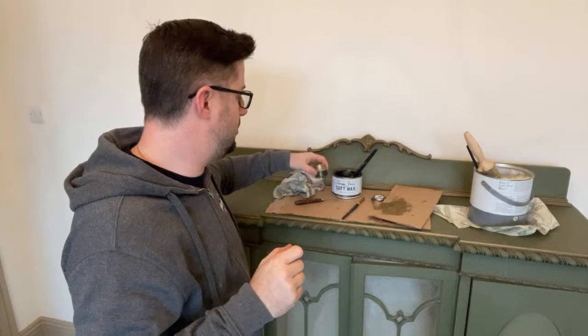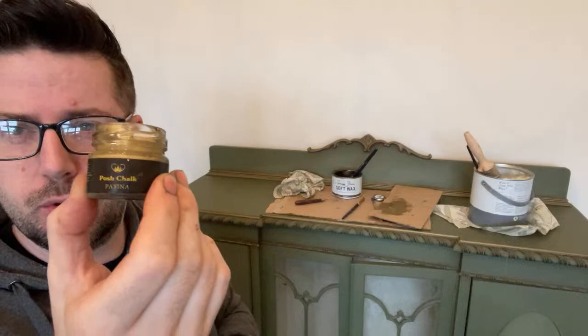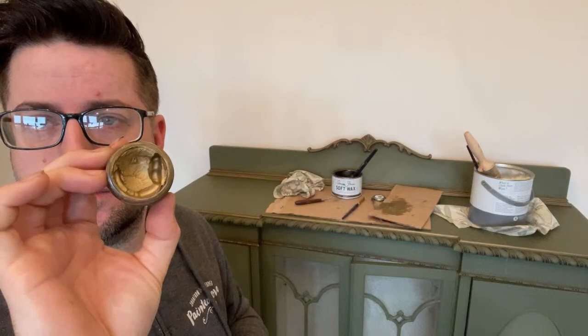I wanted a really good aged gilt gold and I've looked at many, many products, and to find that really dull gold with a little bit of shimmer is really tough. The nearest I've got is this gorgeous product, which is Posh Chalk Patina and it's oil-based. Now these come in a few colours, brighter versions, but as you can see, that's the colour of it. It's kind of a dull gold inside. Really dull. I really like it and it's great, absolutely great, but I wanted to knock it back a little bit further.